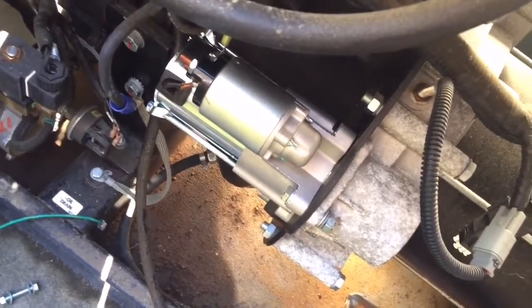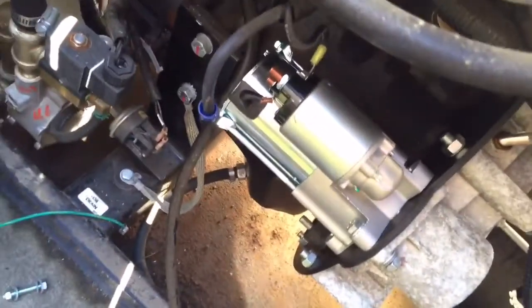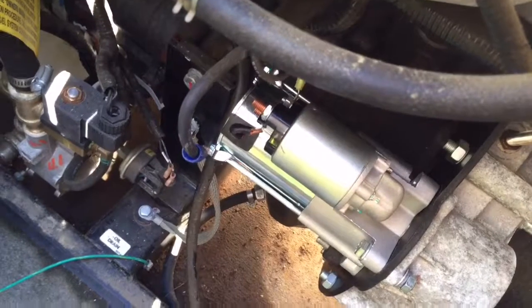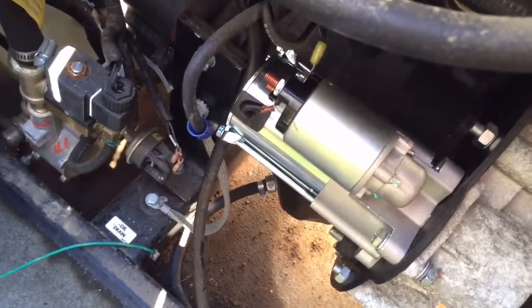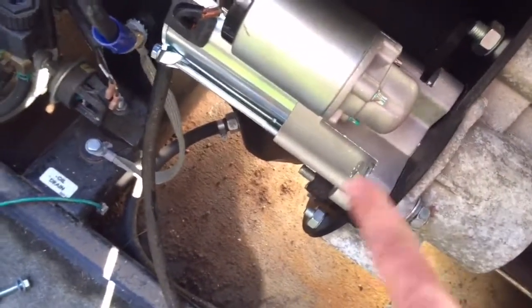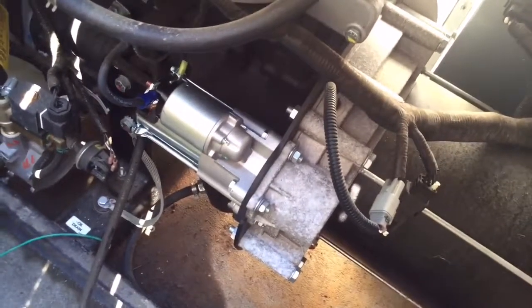The new one slides right in. Make sure you keep the nuts from the old one so they'll go on the new threads. My new starter from eBay didn't have one of the nuts in the box. Put it in on a little bit of an angle, then rotate it until the bolt holes line up, pull one through, and hand tighten it while you finish wiring up the back. Pretty simple.